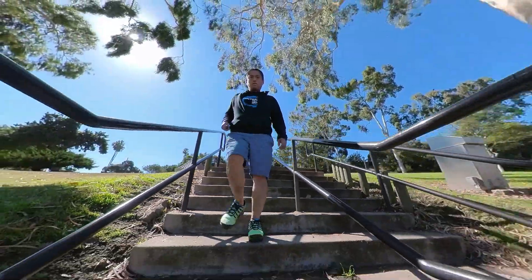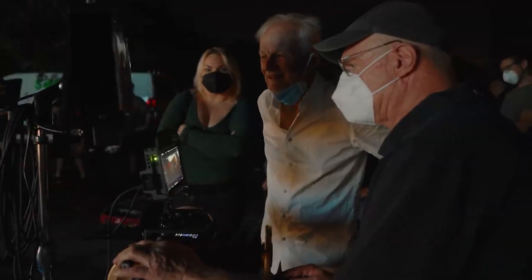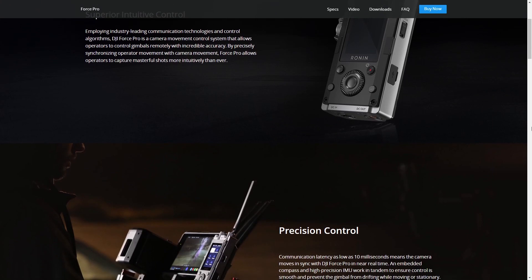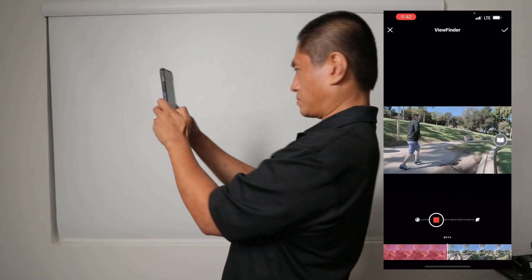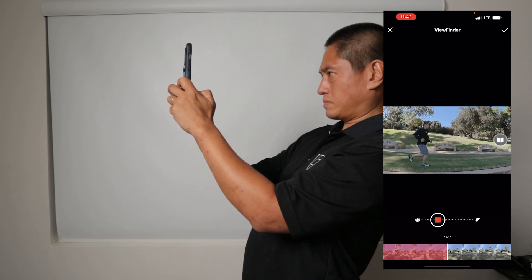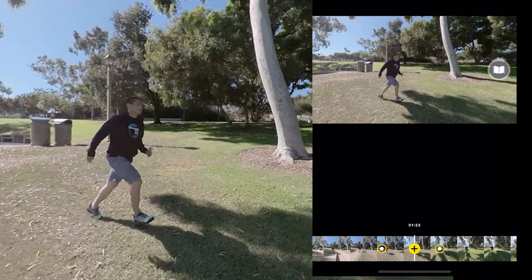The second key feature of the Ronin 4D is wireless control. You can use a wireless monitor to not only view the video in real-time but also control the gimbal and focus. One of the wireless monitors is called the Force Pro, because it lets you point the camera by moving the Force Pro. The Insta360 ONE X2 has a similar feature — it lets you shoot first and point later using your phone as a virtual camera. Alternatively, you can keyframe camera movements for cinematic angles, and you can do this all by yourself without a camera crew.